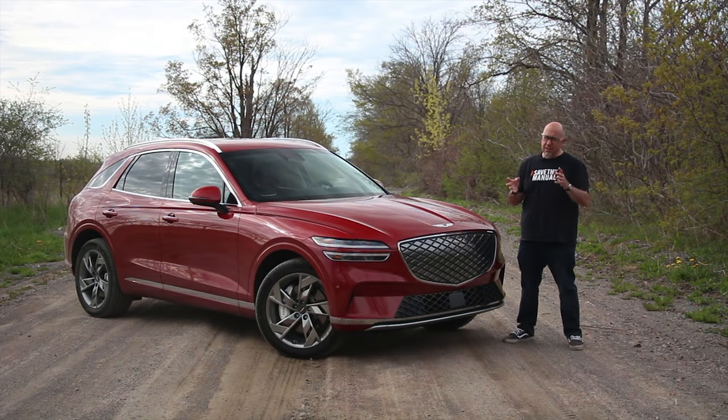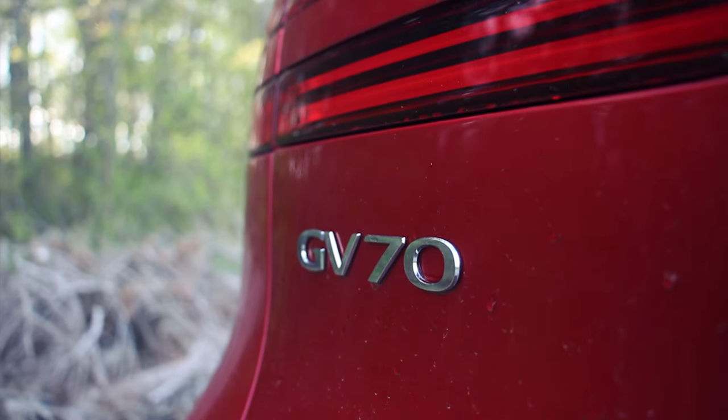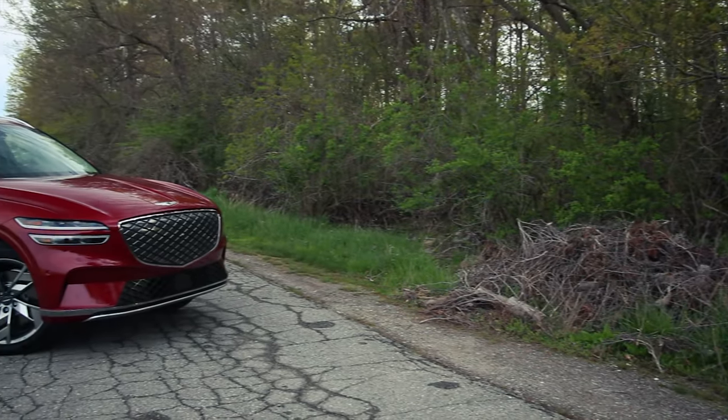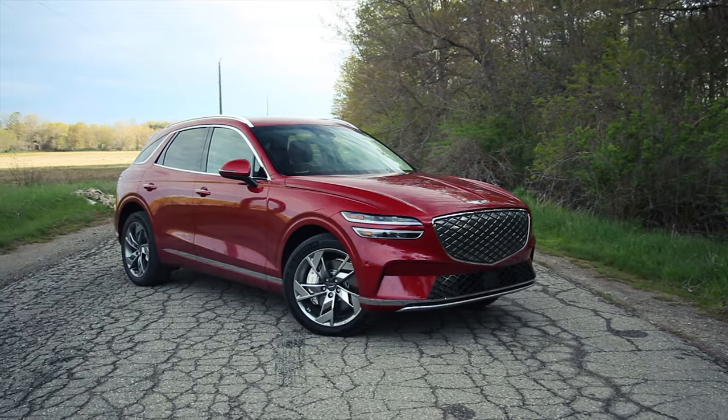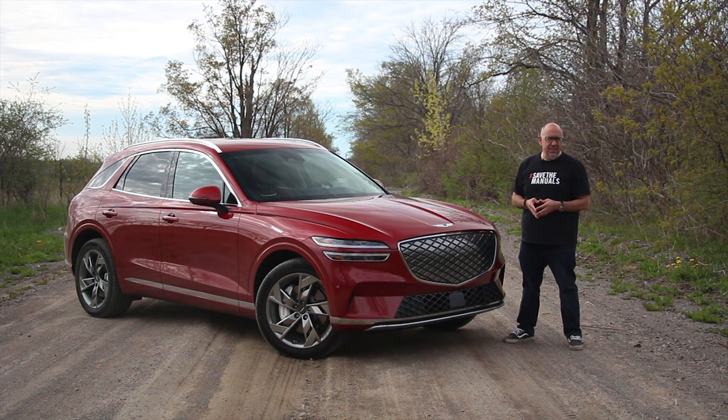How do you spec yours? For me, this is going to be fairly easy. What you are looking at is the top spec — Mauna Red with a black interior. Base pricing in the United States is $65,850. As tested, this is $72,650, which is a $7,000 premium over the 3.5T Sport Prestige internal combustion engine model. In Canada, it only comes this way — $84,000 as tested, a $6,500 premium over the top 3.5T. And as far as I'm concerned, just get your electrified GV70 this way.